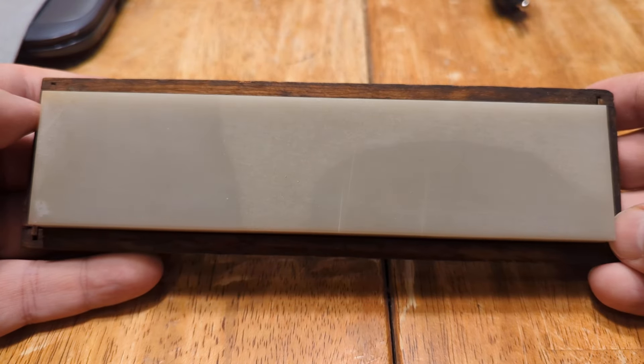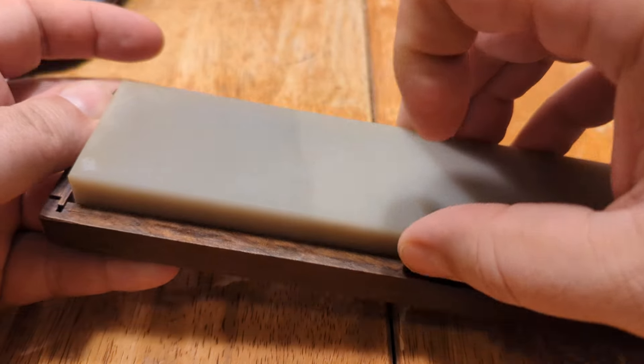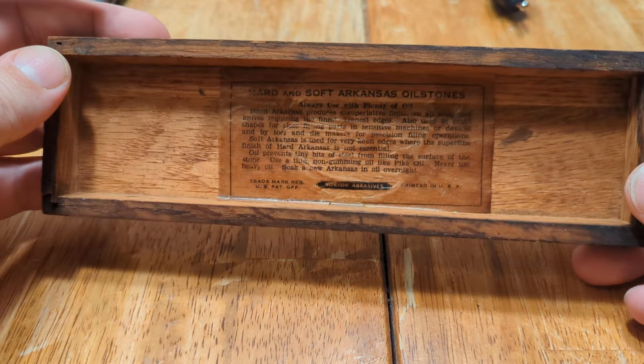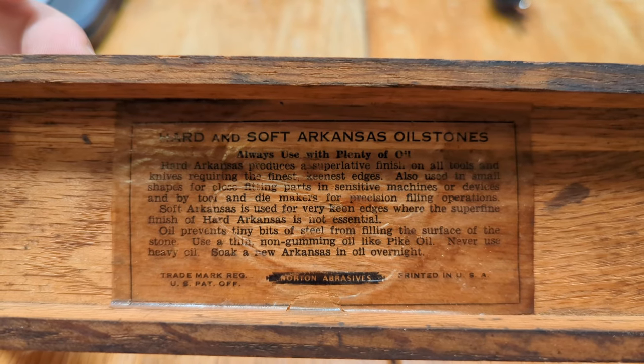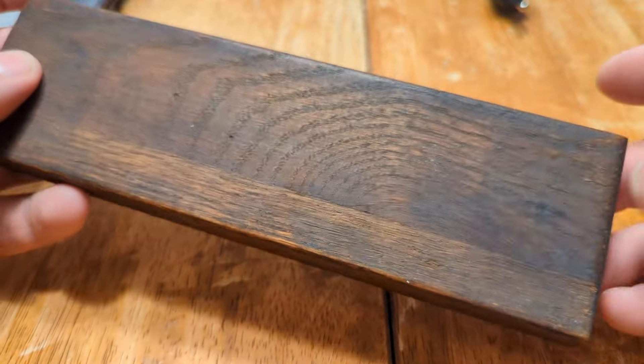This is a Norton Translucent Arkansas sharpening stone. I only have half the box unfortunately, but here's the label. I only have the top lid, I don't have the base.